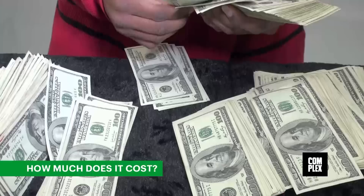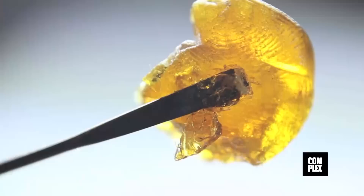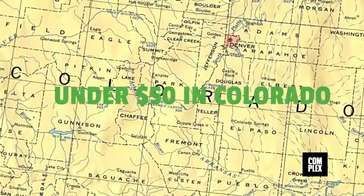Unsurprisingly, wax is the most expensive form of marijuana on the market. It can cost as much as $70 to $100 per gram in California. In Colorado, you can get it for under $50 per gram.